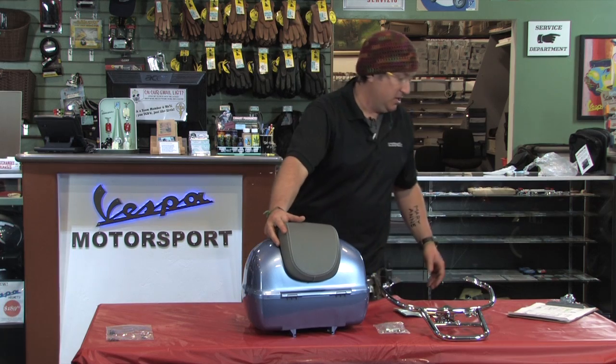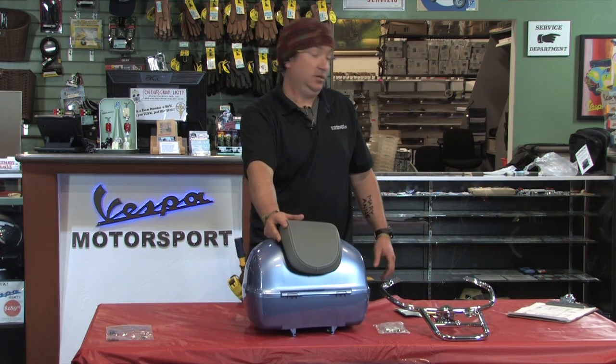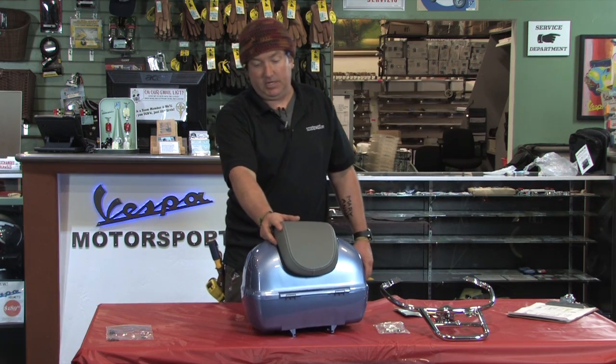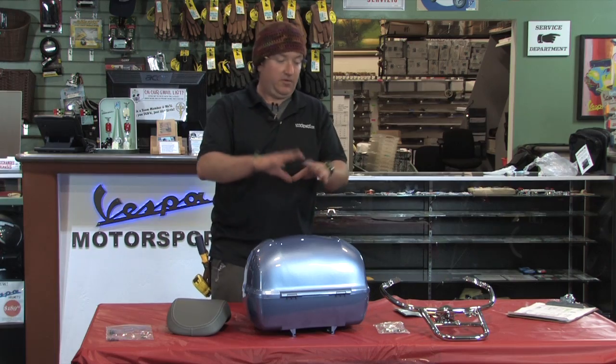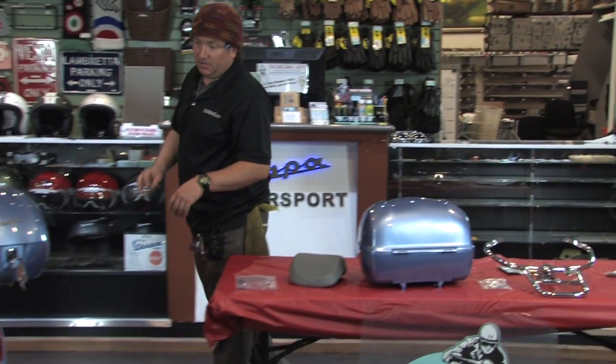The normal retail price on these items if purchased à la carte would be $500. The kit sale price is currently $459. Everything you need is included and it's very simple to install with basic mechanics tools and very little know-how.